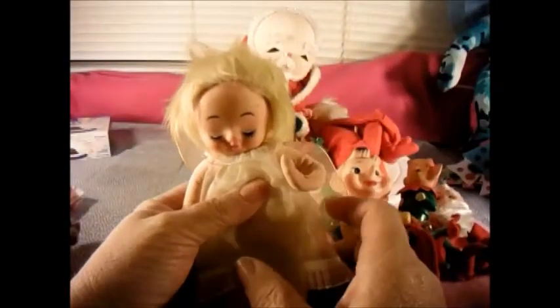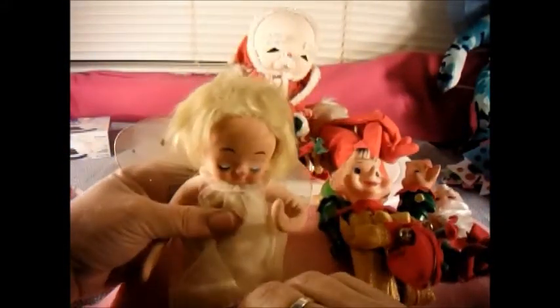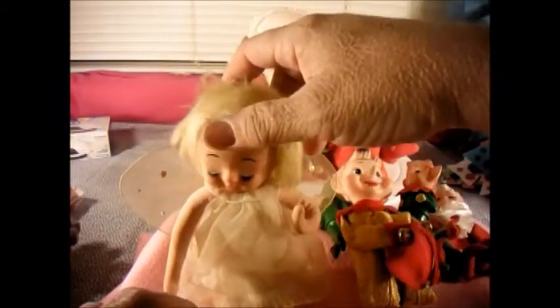And then we have this little angel elf on a shelf. If I can get him to sit up — here's our angel, and she's a little... she's got a plastic head so I don't think she's as old. She's got these really cool little wings. She does have an elastic right here so that you can hang her up if you wanted to, but I just let her sit on the shelf with the rest of them.